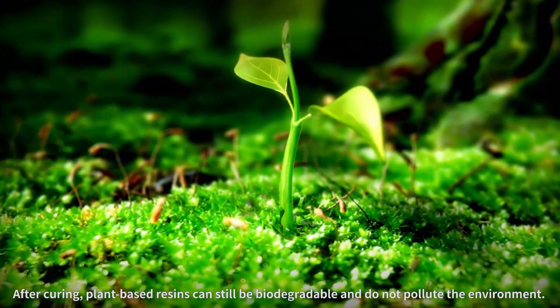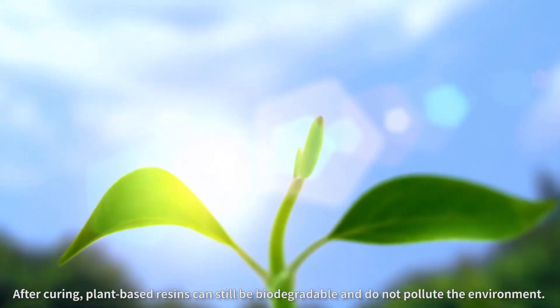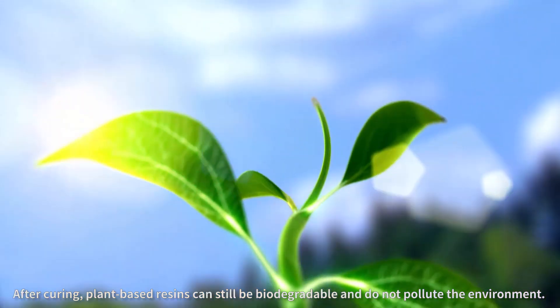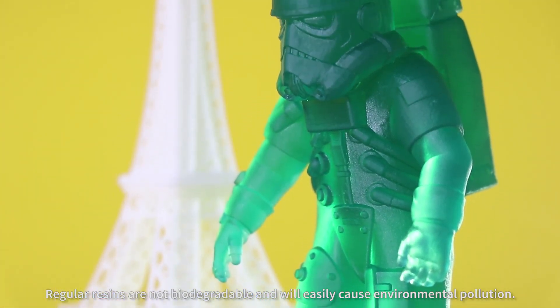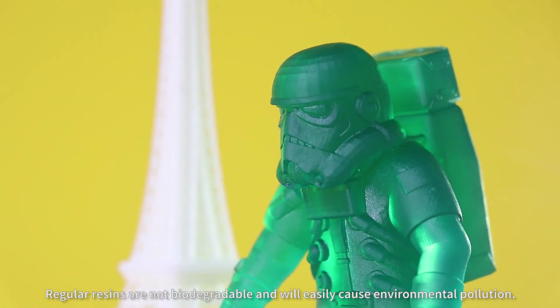After curing, plant-based resins can still be biodegradable and do not pollute the environment. Regular resins are not biodegradable and will easily cause environmental pollution.